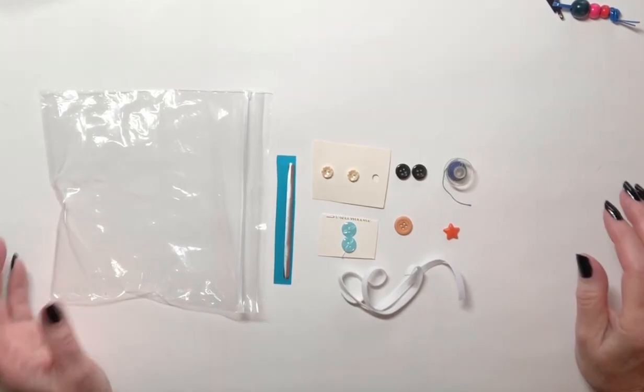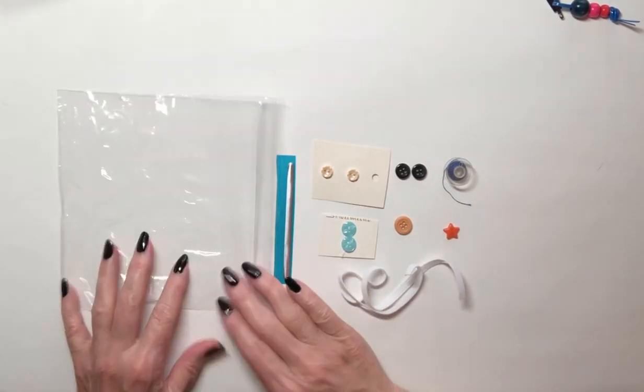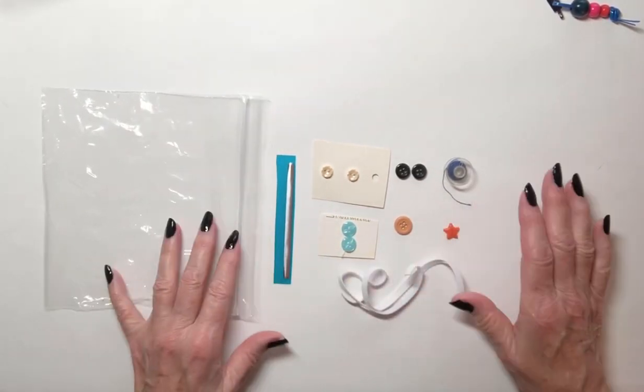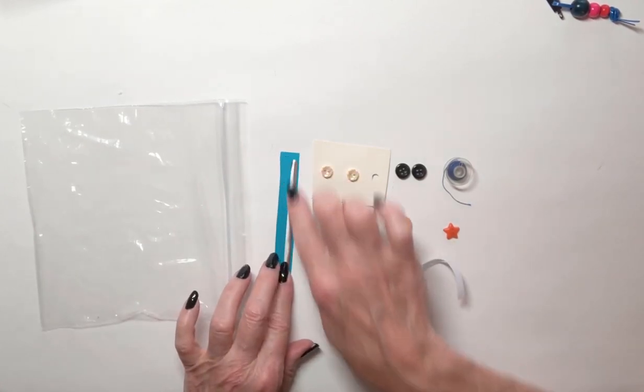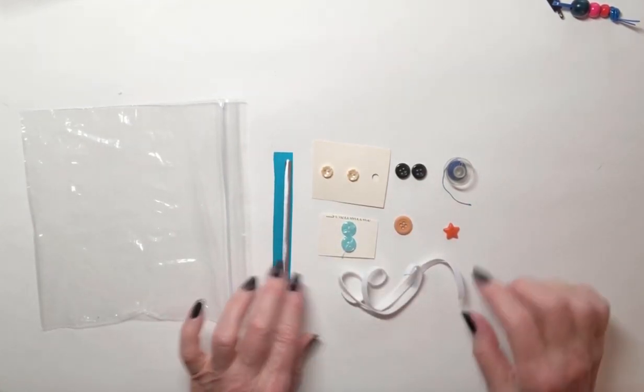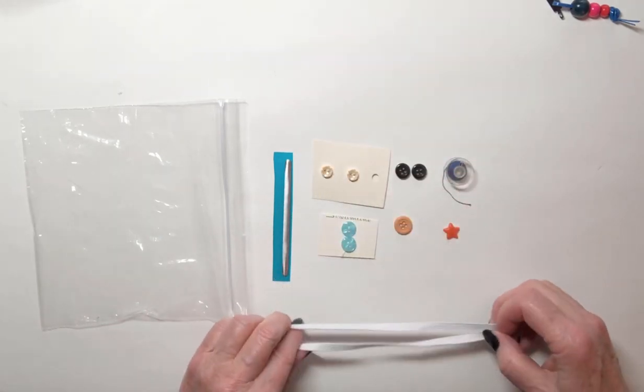Today we're going to start sewing. I have a bag prepared for you and in the bag, if you take everything out, you'll see that there is a metal strip that's going to be used for a face mask that you're going to make, and there are going to be two elastic pieces.